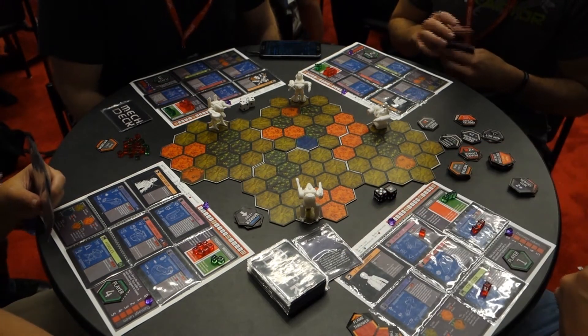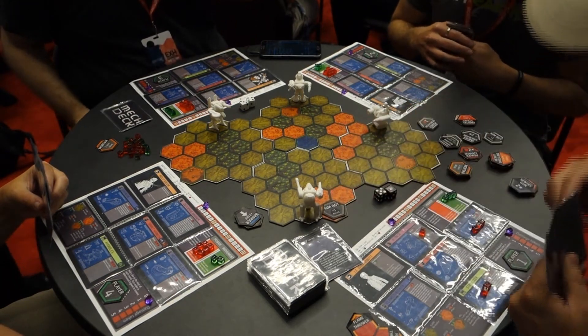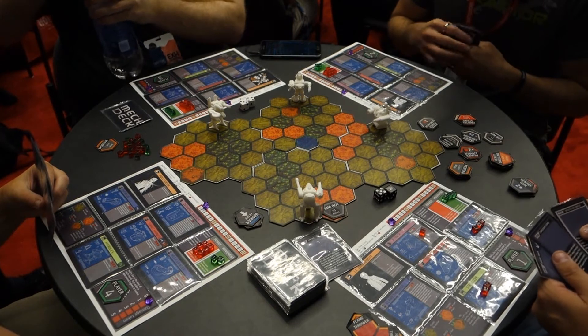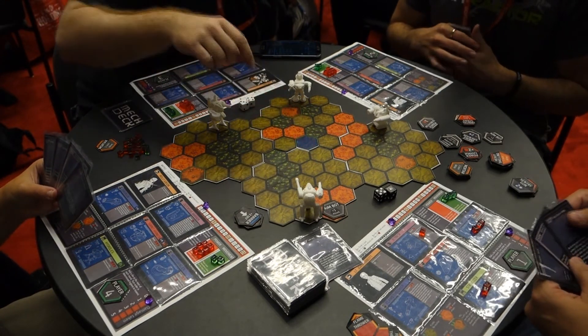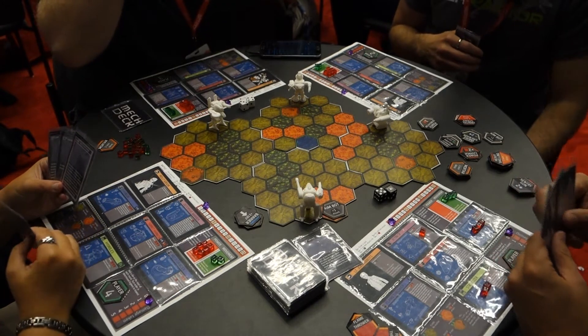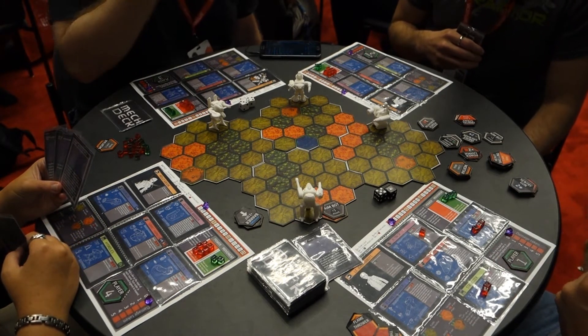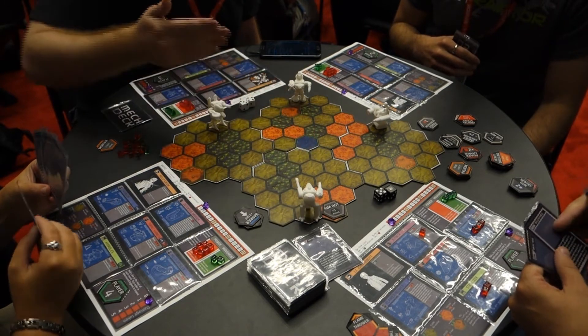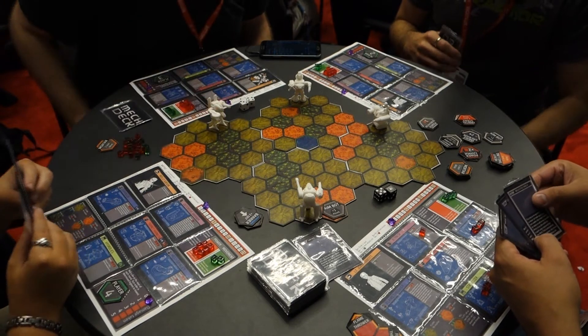I'll place my aimbot tokens. The way these tokens work - they appear on the battlefield as units, they don't get a defense roll, but we can shoot and destroy them. All I would have to do if I wanted to blow one up is get up close, give it an attack, and it'll be off the battlefield. Mechs, on the other hand, always get defense rolls.